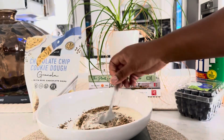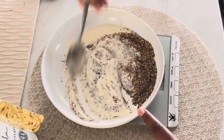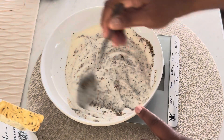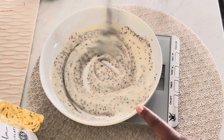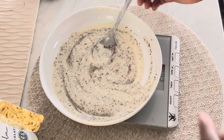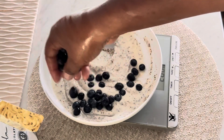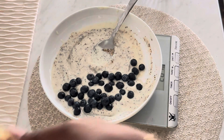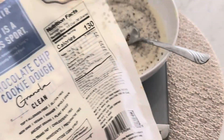Next I like to add in flax seeds, because they're filled with omega-3 fatty acids which is great for our heart health, and they also help balance hormones. I also like to add a little bit of hemp seeds — it's a good source of complete protein and omega-3s, and it has magnesium and iron. Then I also like to put chia seeds in there as well. Chia seeds are great for fiber, omega-3s, and all that good stuff.